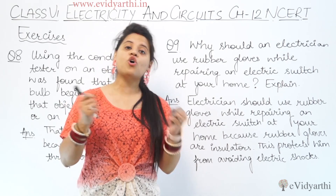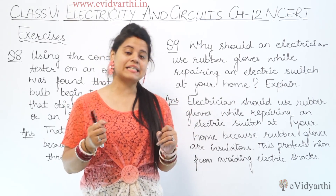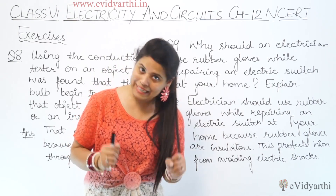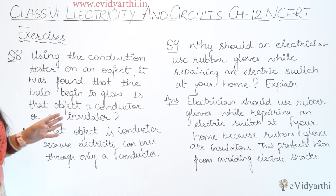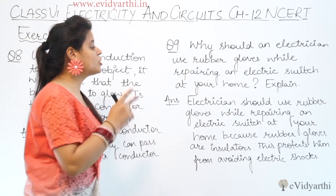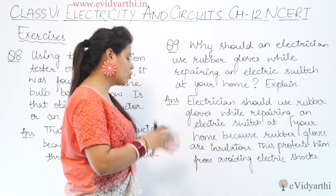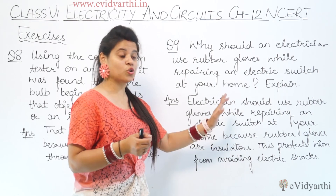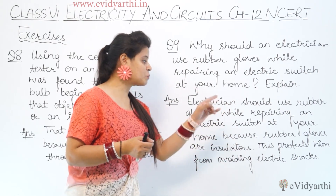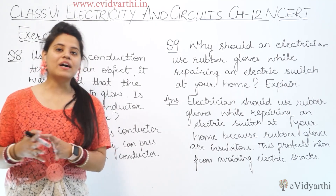So the electrician will not get the chance of an electric shock. Otherwise, with bare hands, the current would pass through. The written answer is: an electrician should use rubber gloves while repairing an electric switch because rubber gloves are insulators. This protects him from electric shock.